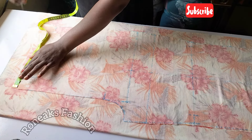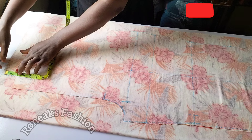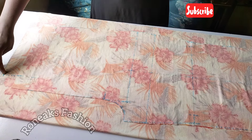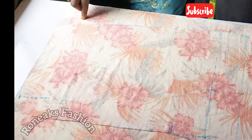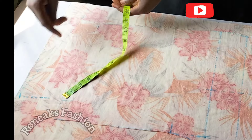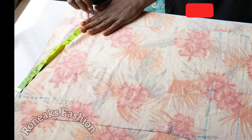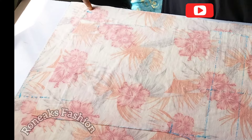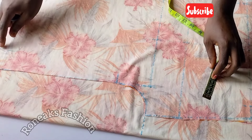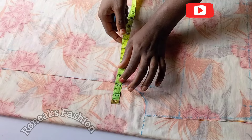At the waist area of the front pattern, come in by two inches then go up by two inches. Use this part to create a slant line to meet this end. On this front pattern we have 13 inches; on the back pattern plan you've created make sure it is 13 inches also. Then on the front, since it's already two inches, just roll it this way, and a square will be created by two inches from that point.